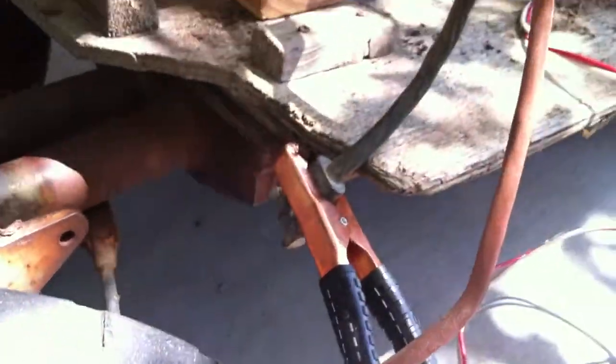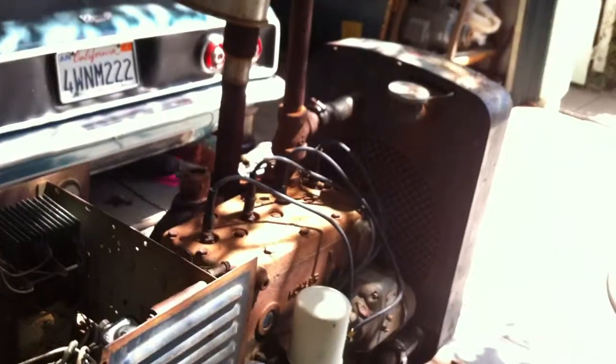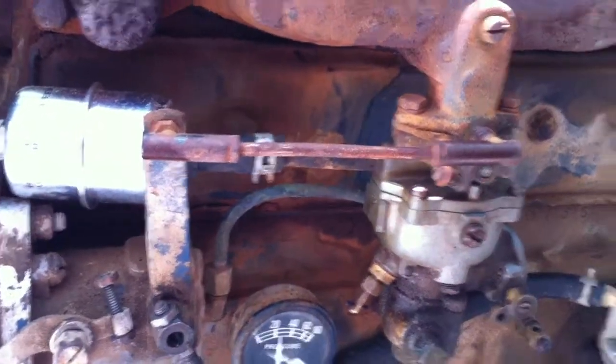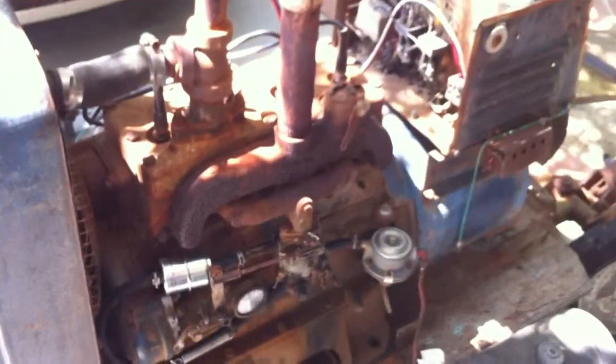Coming back here, the hand crank doesn't work on this — it's kind of bent — so we have electric start. The automatic choke isn't hooked up on this either, so hopefully it'll start. That was a cold start. We'll let that warm up a little bit before we throw the switch.